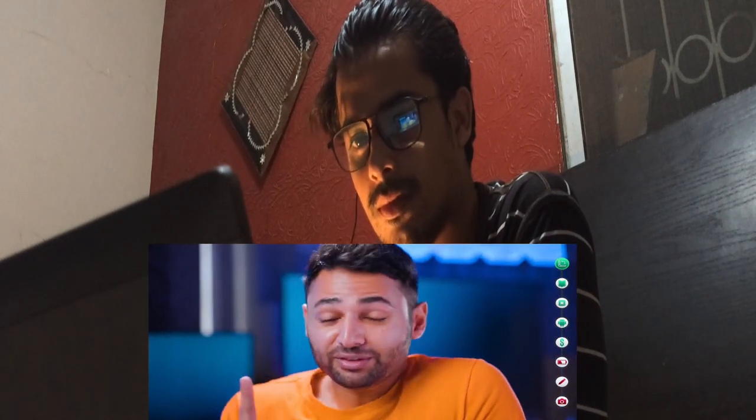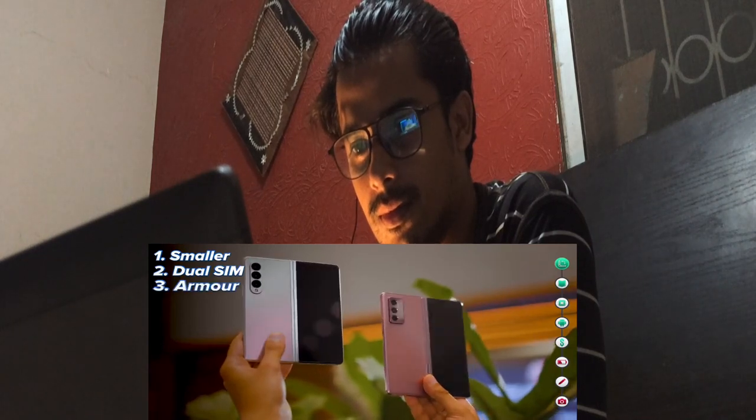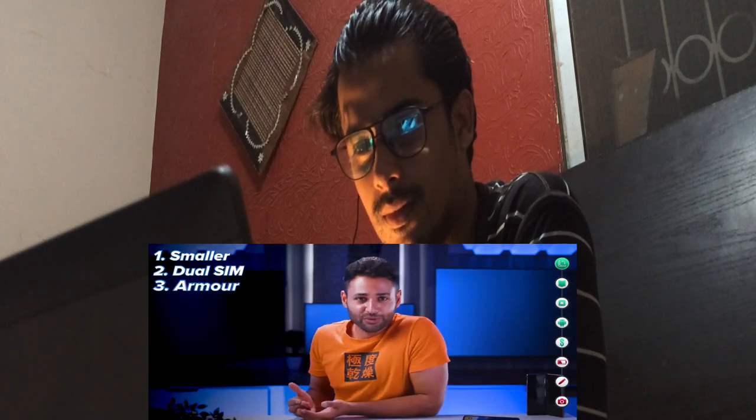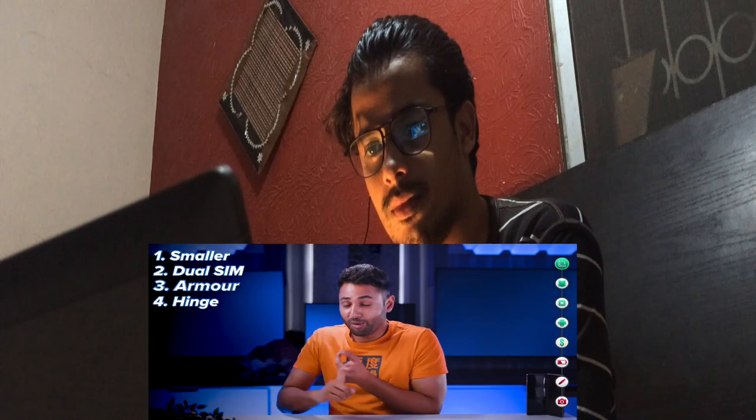It might look familiar, but this phone is smaller from almost every dimension and a whole 11 grams lighter. It has support for two SIM cards instead of one. All the metal on the outside is now made of a new alloy called Armor Aluminium, which they're saying is the strongest material to ever go on a phone. Every hinge movement has been reinforced for snappiness and rigidity, and I'm impressed by how much it feels like a proper tablet when unfolded. It's the only foldable in the world to have proper water resistance, which is especially impressive given that you've got to worry about not just two separate halves, but a hinge, which is purpose-built to have a gap in it.